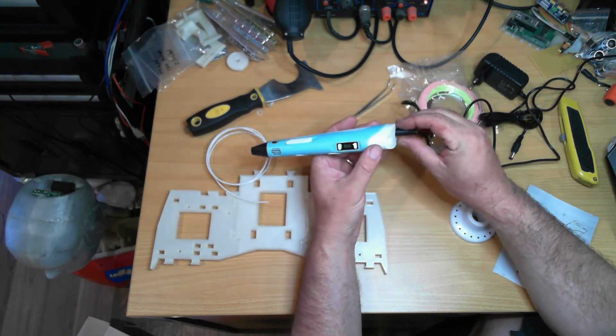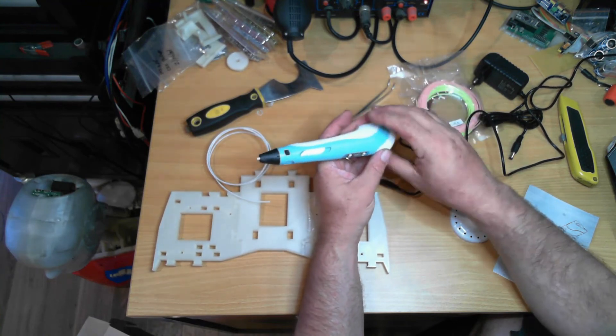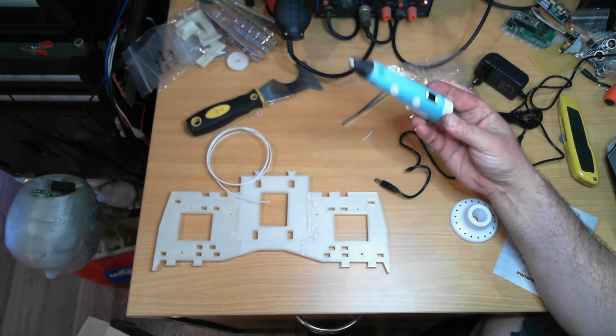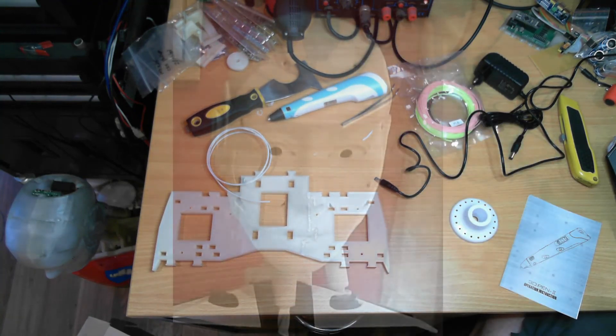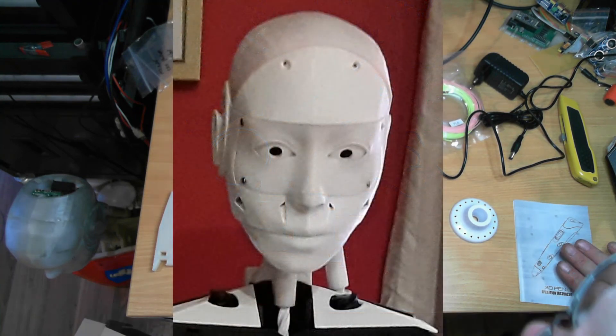Overall, not a bad little unit. I think I'll be using that as my primary welding pen from now on. Right, that'll do for this unboxing.